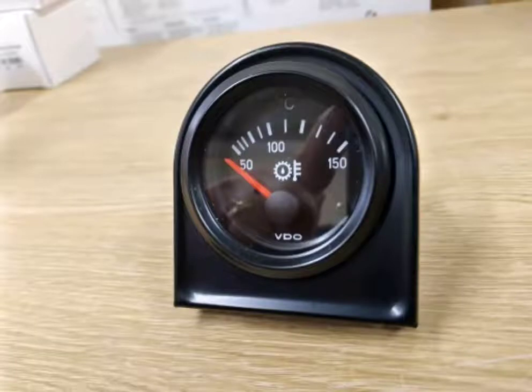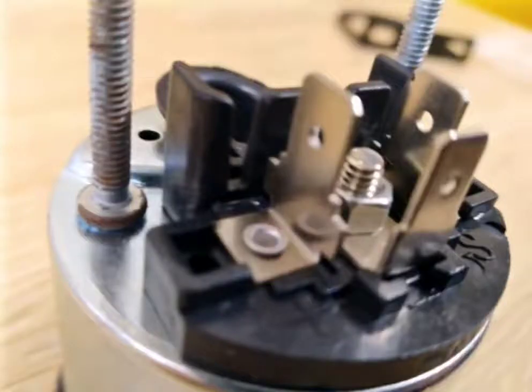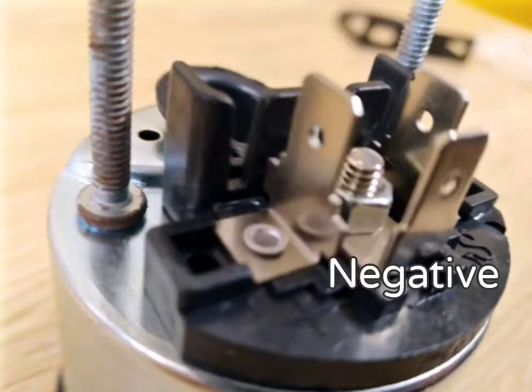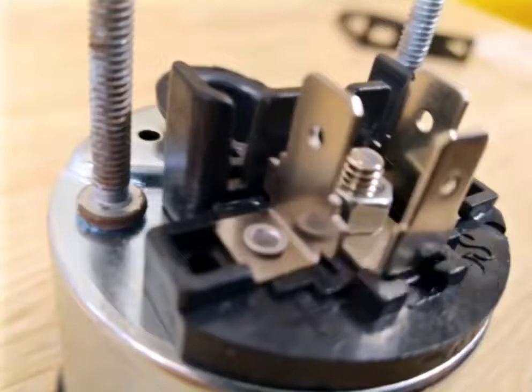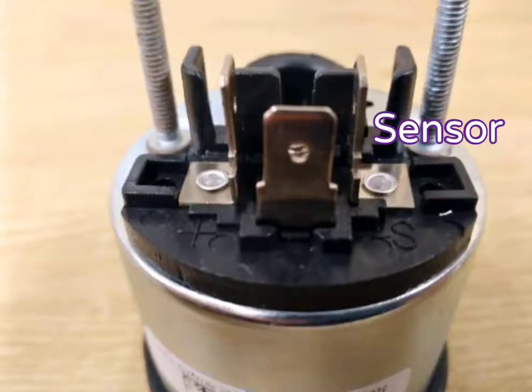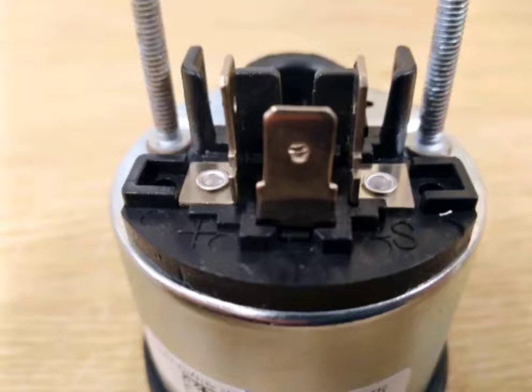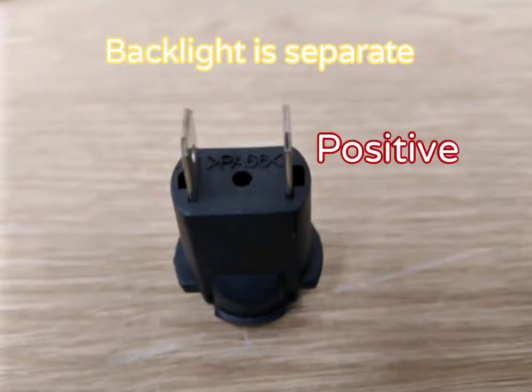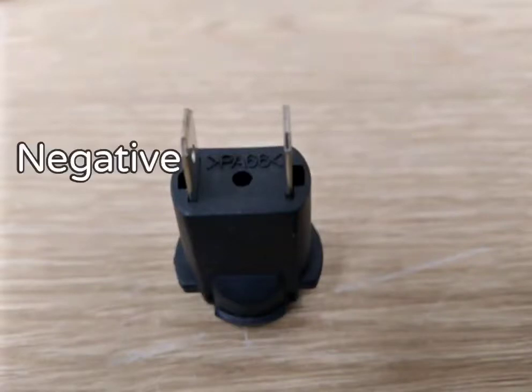The wiring for these gauges is very simple, requiring just three wires: a positive, a negative, and the sensor wire. The wiring for the backlight is a separate module, requiring its own positive and negative to make it work.